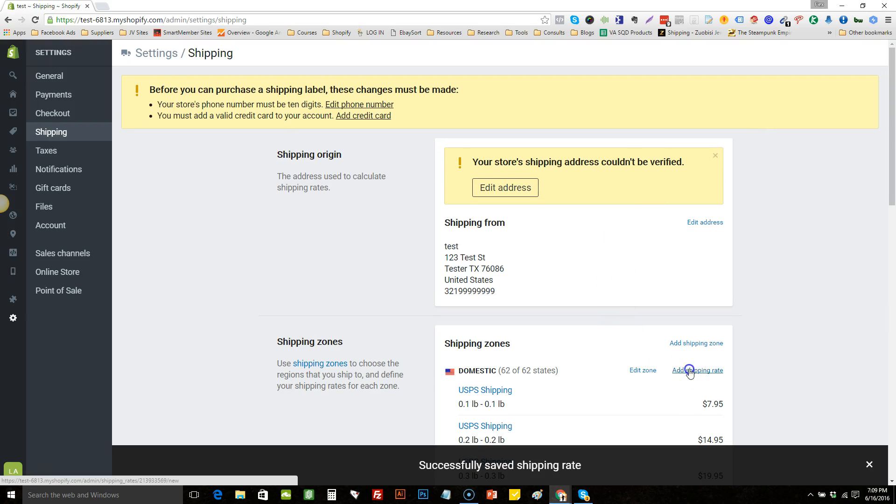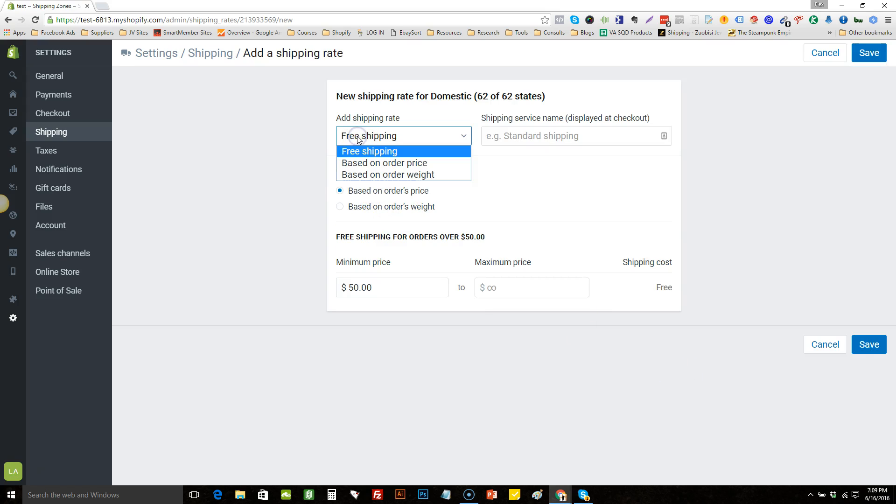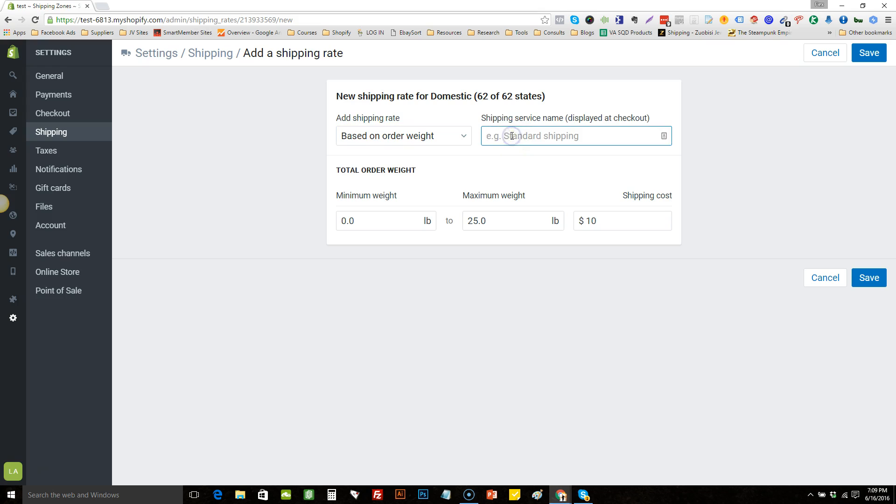Add another shipping rate based on order weight. Now we have to handle it if they get one free item and one paid item — that weight would be 1.1, so set it 1.1 to 1.1. How much do you want to charge? At this point it comes down to preference. Since they already got a paid item we made a little money on that, and we're going to make a little on the free plus shipping, so I don't charge too much — something like $8.95. Save that.